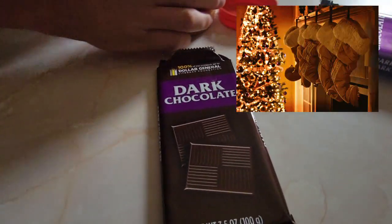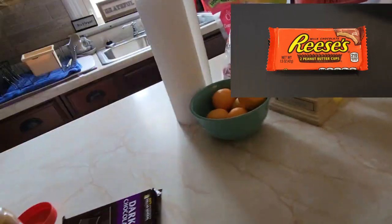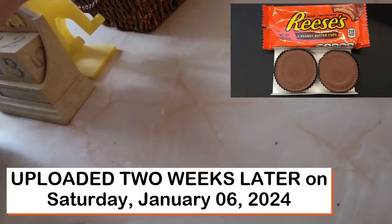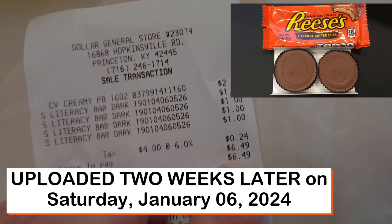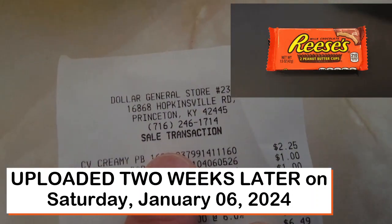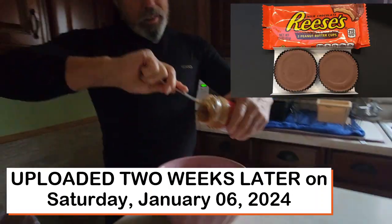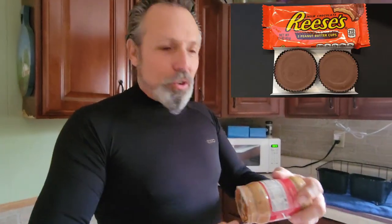She heard that I was making Reese's peanut butter cups. Well, you could just go buy them — but where's the fun in that? Steven just came back from the Dollar General store in Katie's — he made a special trip, probably spent more in gas than he did there. He spent $6.49: four bars of chocolate and a jar of peanut butter. Ruthie's so excited, her tongue is dribbling with slobbers.